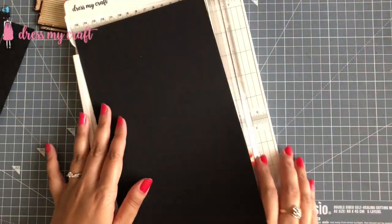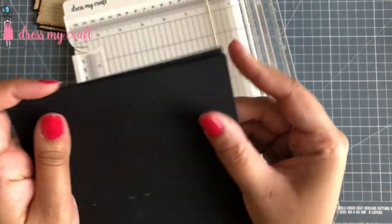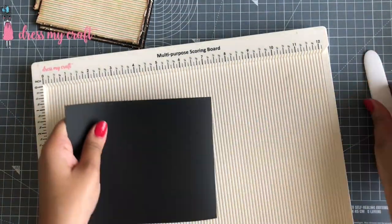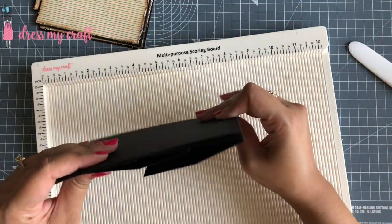Next I am trimming down the black card stock to the size 5 by 12 inches and using the Dress My Craft scoreboard, scoring at 6 inches on the 12 inch line to make a top folding note card.